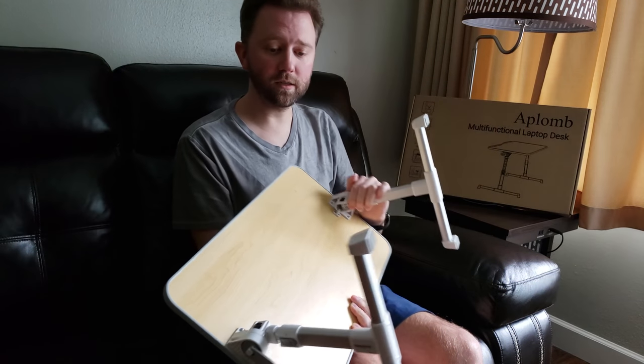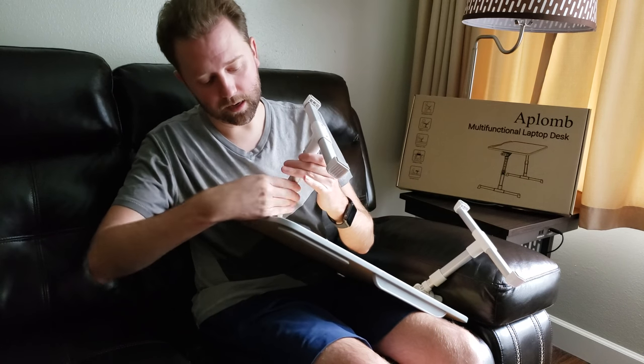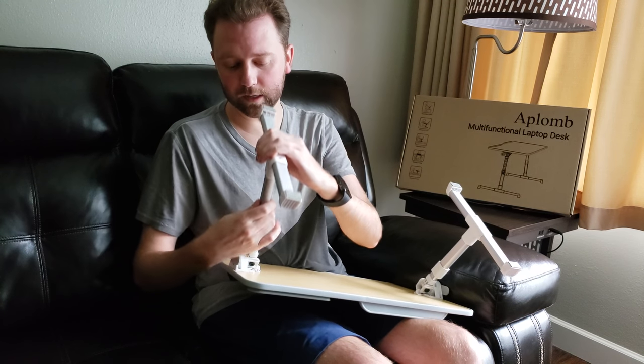The legs also have a little button on the side. You push this in, and it extends out to whatever height you want it at.